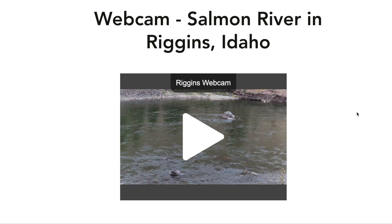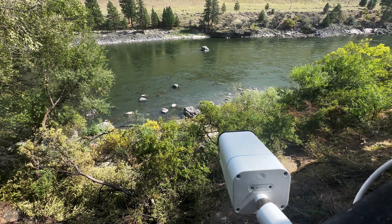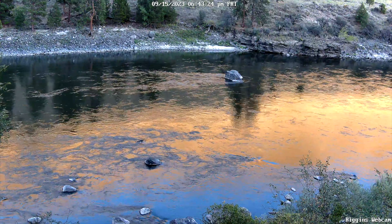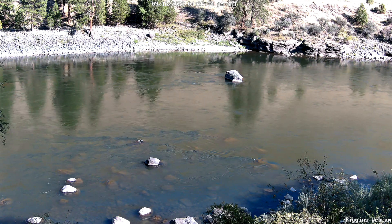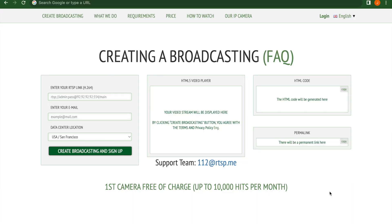So I did a lot of research and found the most cost-effective way to embed a live stream webcam into a website. This is where things get a little trickier, but not impossible. Instead of your desktop running the encoding and streaming software, we're going to move to a cloud-based version. Many of these cost $300 to $1,100 a year — I was able to find one that is free. This site is called rtsp.me.